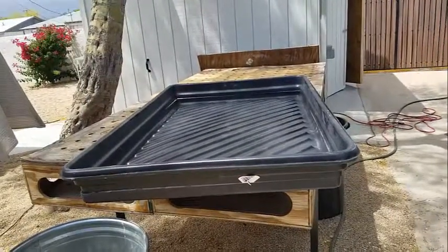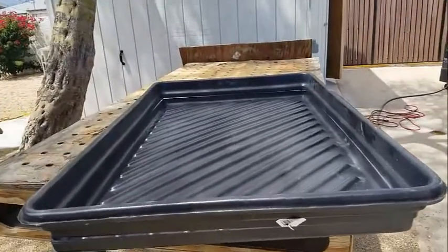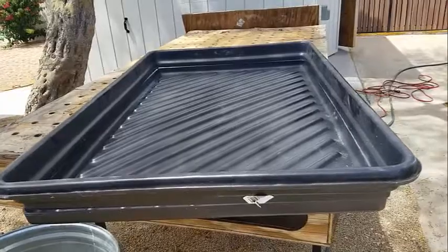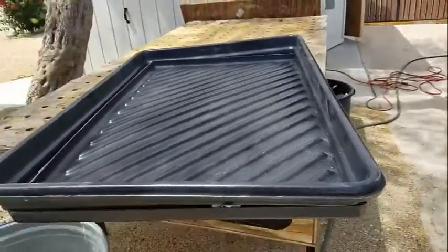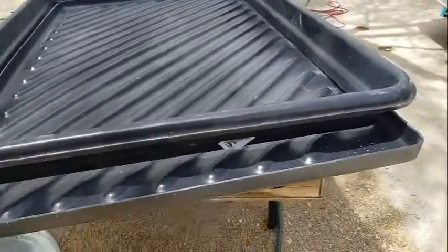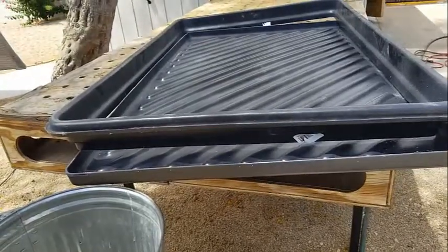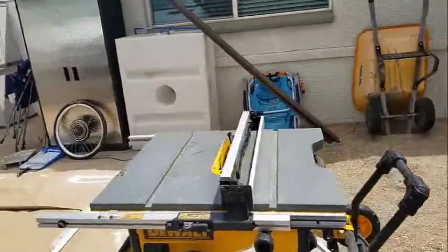For the shower pan, you can find this large tray on Grainger's website. I ordered it online and then I cut it to an inch and a half depth on my table saw — just set it for an inch and a half.